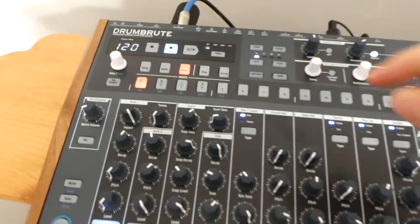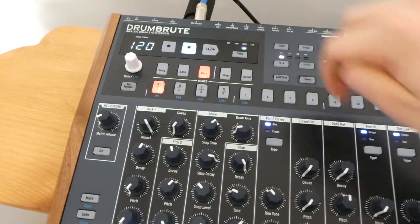Now on your Drum Brute, press the SYNC button until MIDI is illuminated.